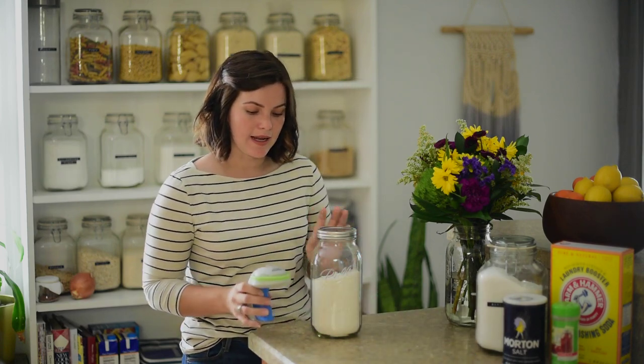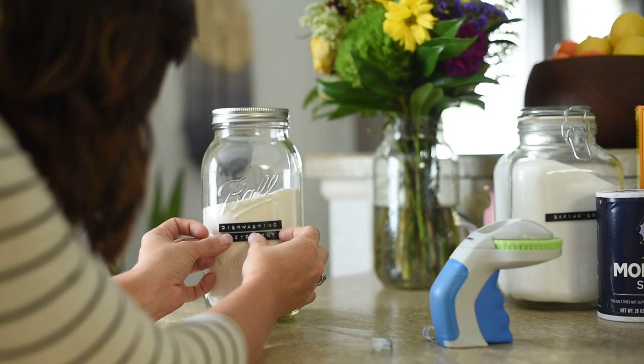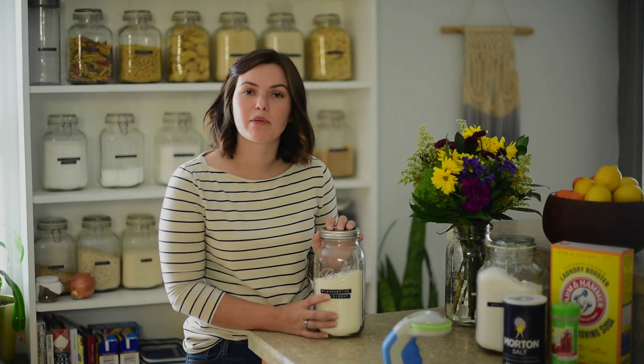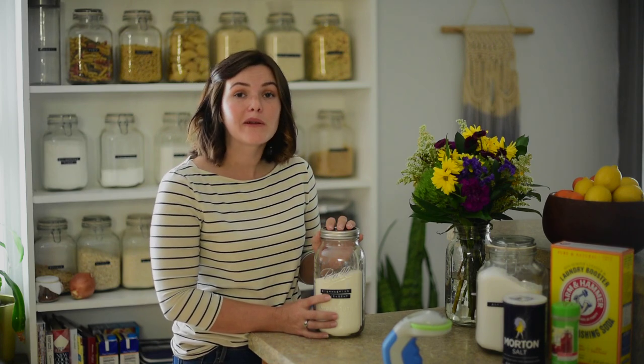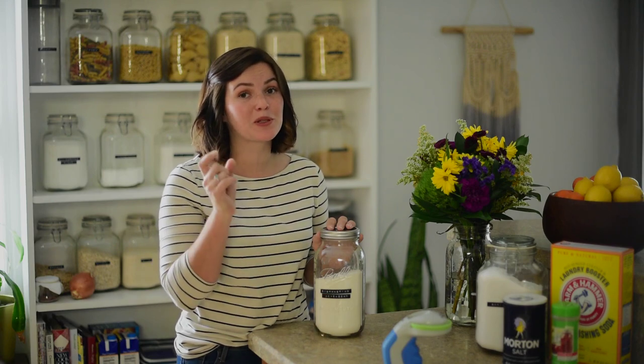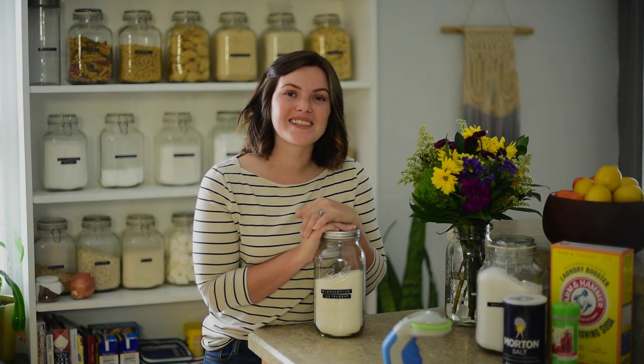There you have it — this will bring you one step closer to living a cleaner lifestyle, and it will save you some money in the long run. If you like what you're seeing, be sure to subscribe and hit the bell for notifications, and give us a thumbs up. If there's a cleaning agent you'd like to see made — to save money and have a more chemical-free household — drop it in the comments below. Happy homesteading!